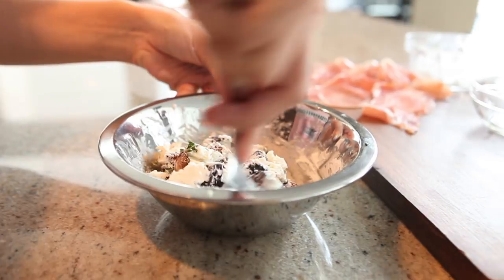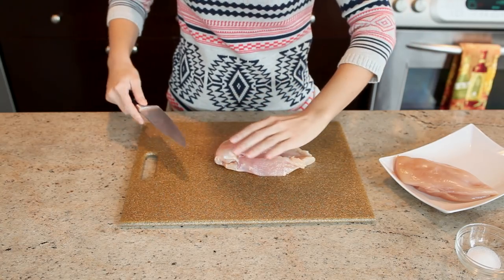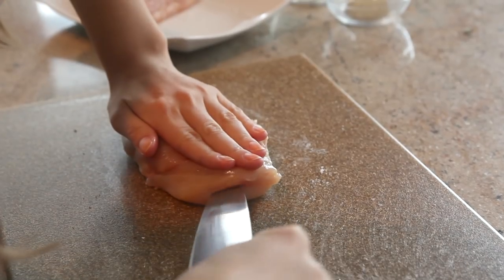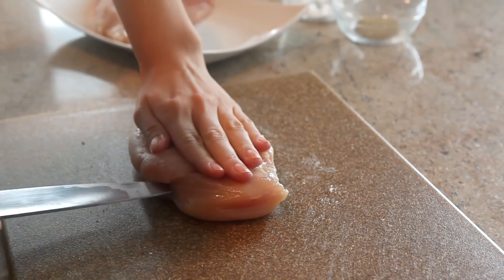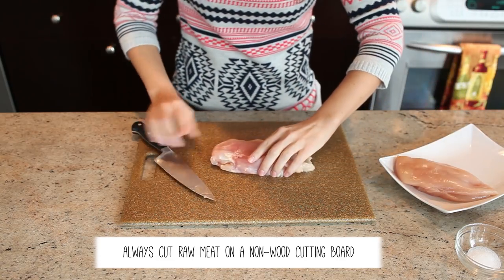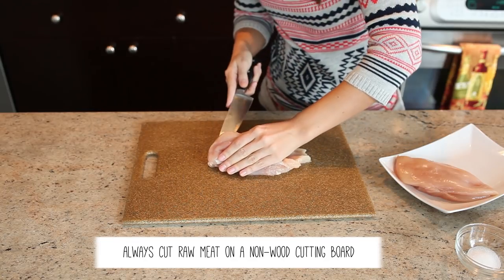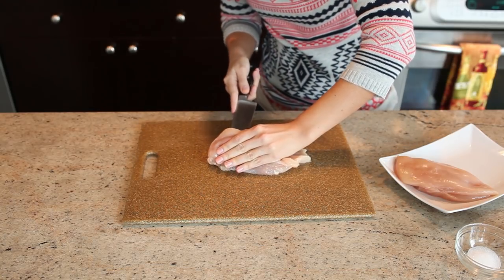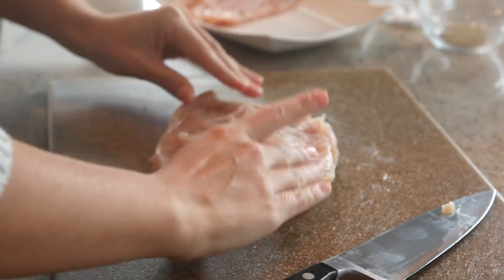Next we're going to butterfly the chickens. I like to start on the thick end — I think that's easier. Just cut in an even line all the way down the chicken breast. You can check when you flip it over to see how thick you've gone. We want to go in pretty far so that we can stuff the goat cheese. Then you're just going to flip the chicken open.